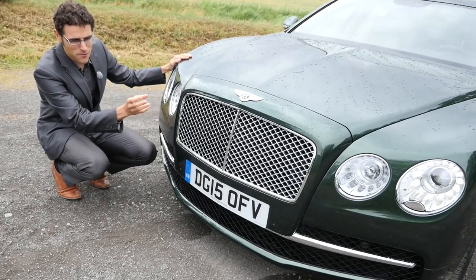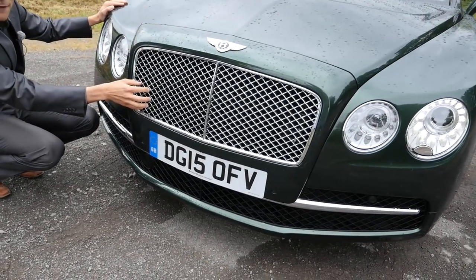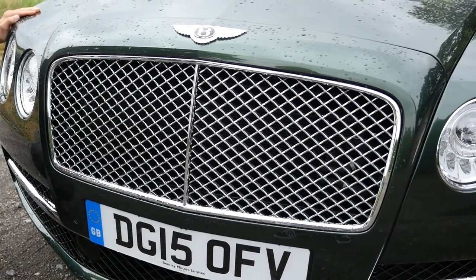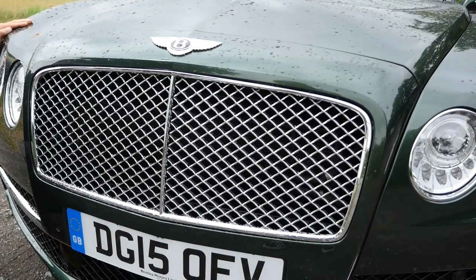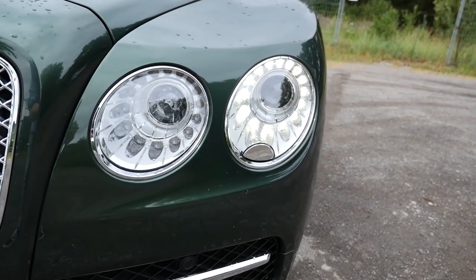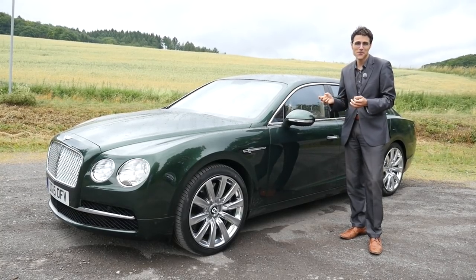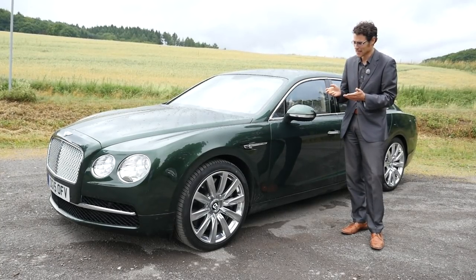Starting with the front design, and this is really what Bentley is loved for — this huge front grille with the chrome structure. I really love chrome grilles, just my favorite from the design part on the outside. I think this is really what distinguishes this car. The Bentley wings here on the upper part — that's the logo. And when you take a look at the headlights, this is the classic style round headlights. What about you? Do you prefer these classic round headlights?